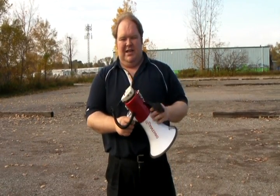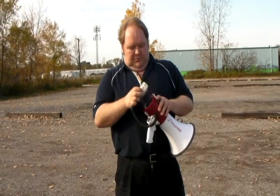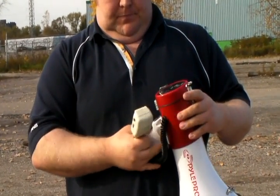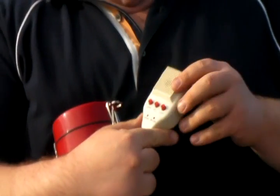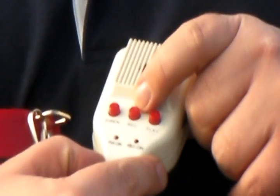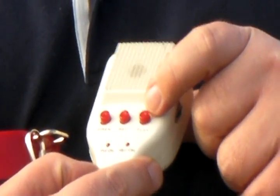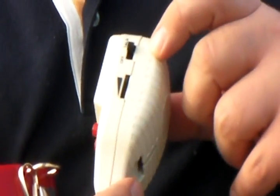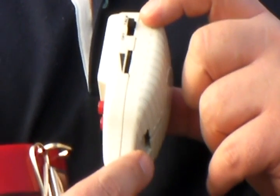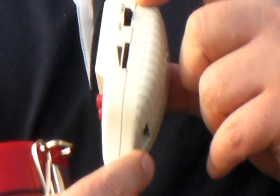This Megaphone has a detachable microphone, which you can clip onto the back or just take it off. On the microphone, there are settings for a siren, recording a message, playing a message, and on this side there is the volume control and whether you want it off or you want to be able to talk.